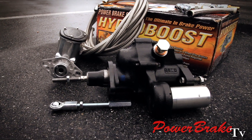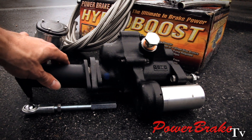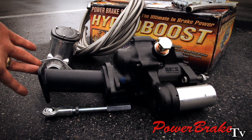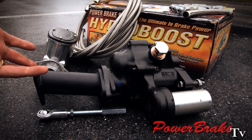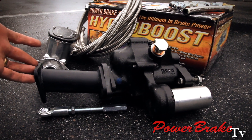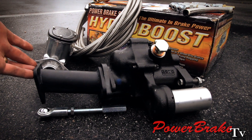Here's the booster, and this is the bracket that we actually developed years ago for vacuum boosters, but we've adapted it for Hydroboost use. This sets it aside and gets it away from the firewall, and clears up room for a power brake unit.